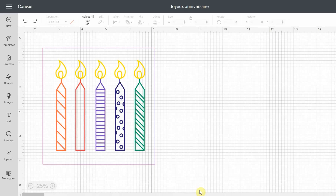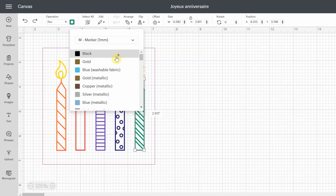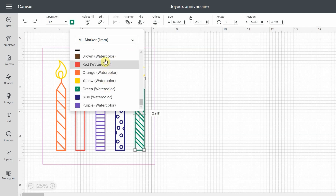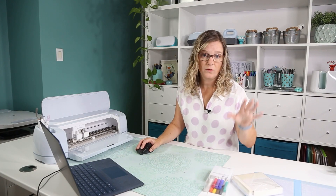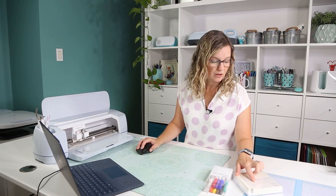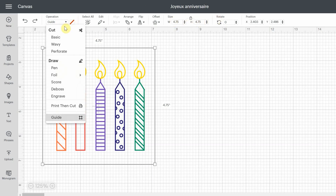I took this design and assigned a color to each candle. Make sure the operation menu is set to pen, then click on the color. You're going to need to choose markers one millimeter — those are the watercolor markers — then scroll all the way to the bottom and find watercolor. There are eight colors right there. I also drew a square at the exact size of the card. The card is 4.75 inches, so I placed 4.75 in the size field and in the operation menu I selected guide.